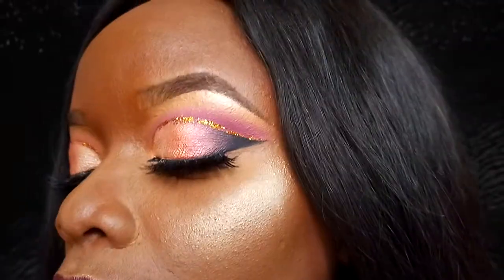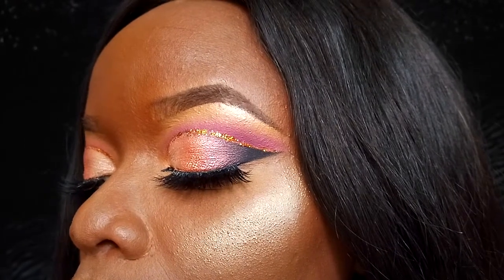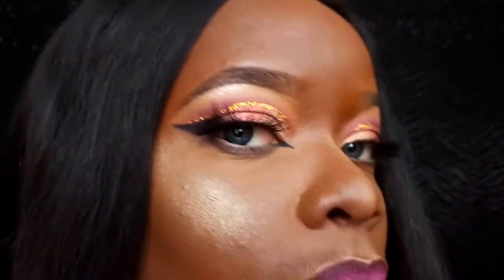Alright guys, so this is my look — this is my tutorial for today. I hope you guys enjoyed it. I think it's such a pretty look and anybody can rock it. You can go for a nude lip if you don't want this really bold lip. Thank you guys so much for watching, I truly appreciate your love. Please don't forget to subscribe and hit the bell button before you leave. I'll see you guys in my next video. Stay blessed and stay beautiful. Bye!